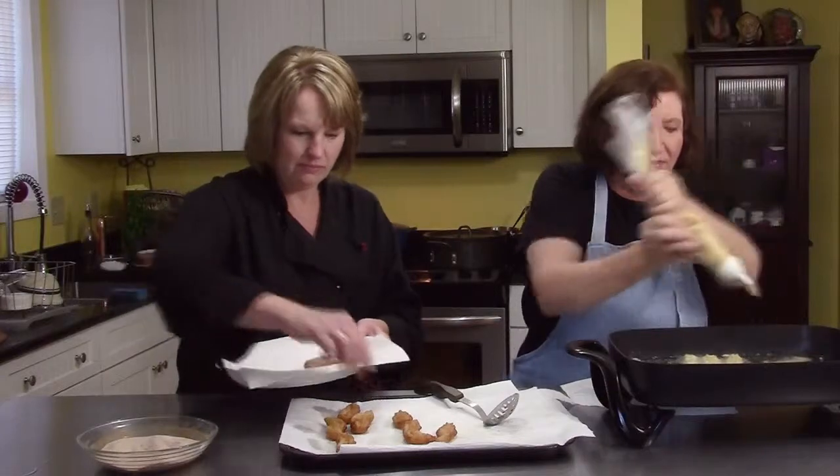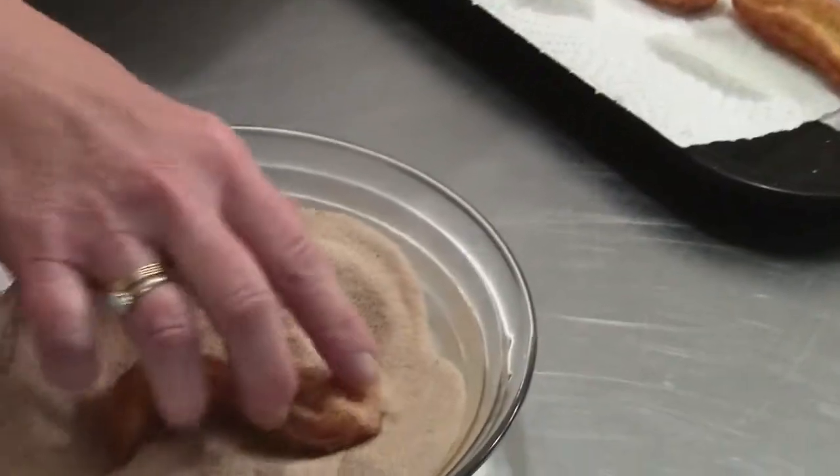This dough might seem like it's a little bit runny. That's why I wanted to test it out off camera, because to me it looked a little bit runny today, but it turns out they just puffed really nice.